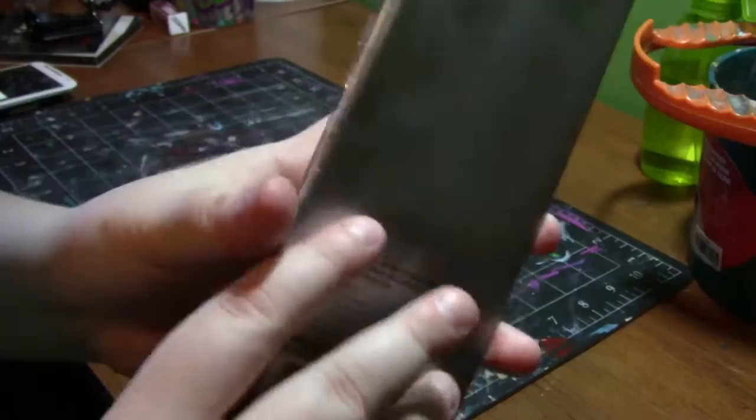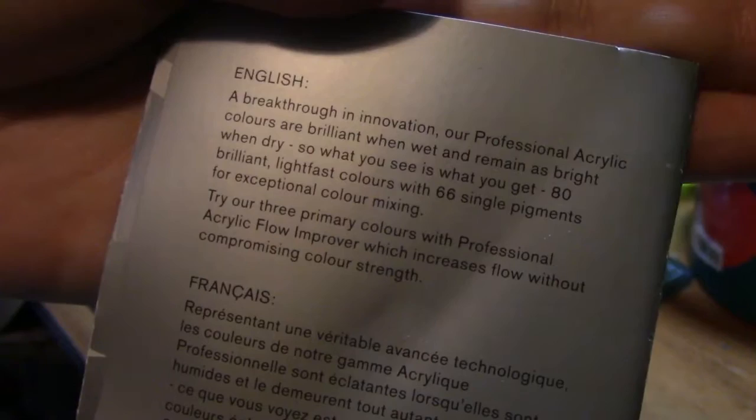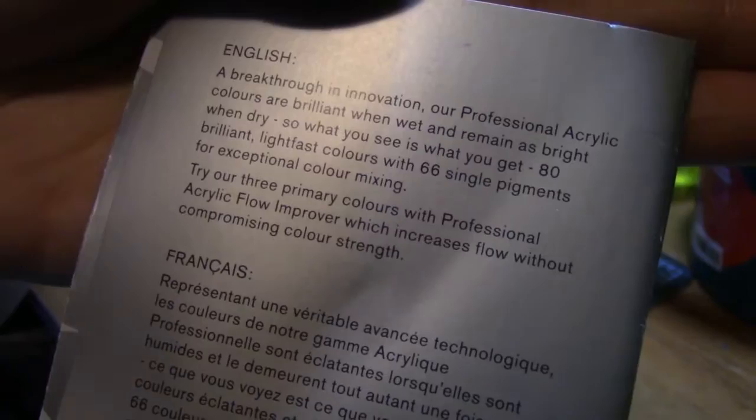It was a little brochure and it says 'drying is believing.' You open it up and it had the samples in here, and then a breakthrough in innovation: our Professional Acrylic colors are brilliant when wet and remain as bright when dry — so what you see is what you get. 80 brilliant lightfast colors with 66 single pigments for exceptional color mixing.